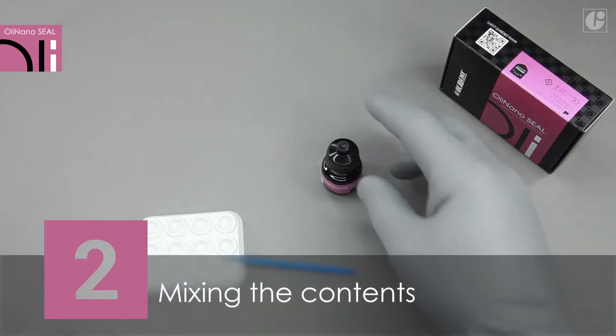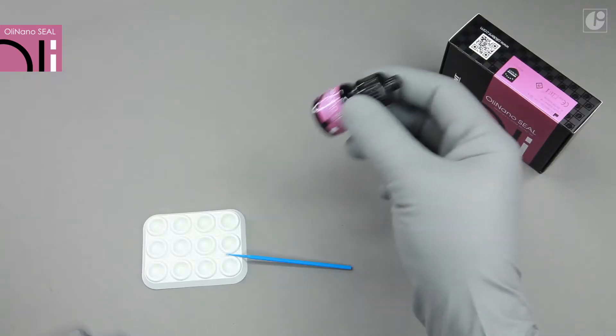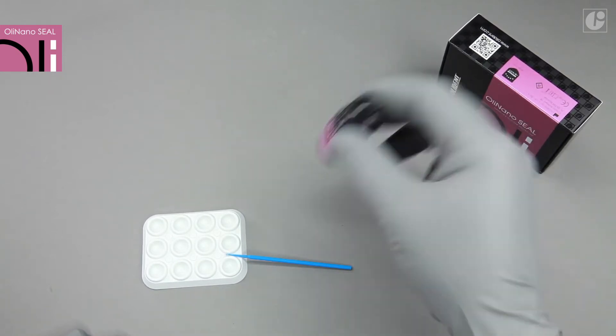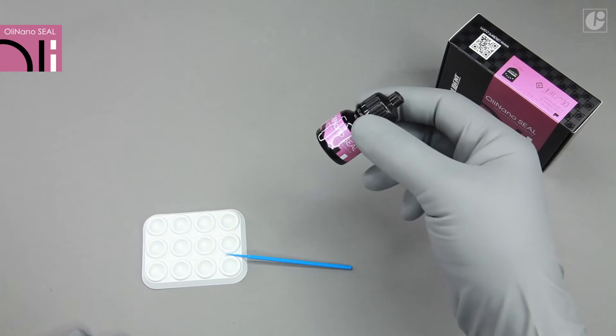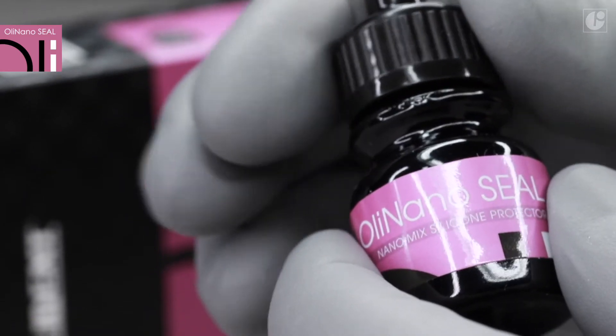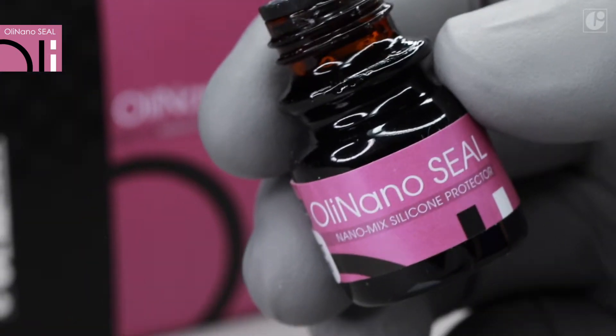Before OliNanoSeal is used, shake the bottle vigorously for a few seconds. You will hear the sound of a metal ball from the inside. An appropriate amount of OliNanoSeal should be used depending on whether the product will be applied on selected teeth or entire arches.